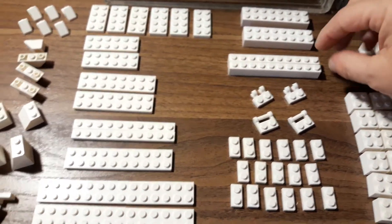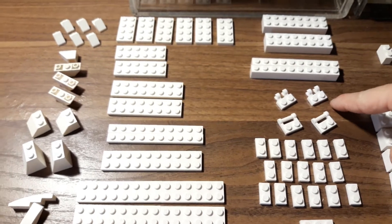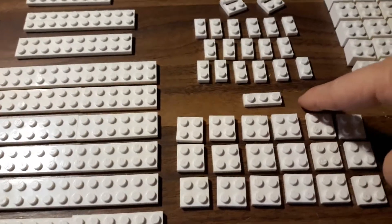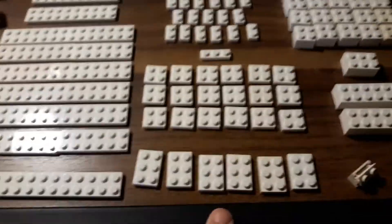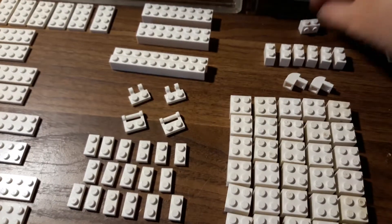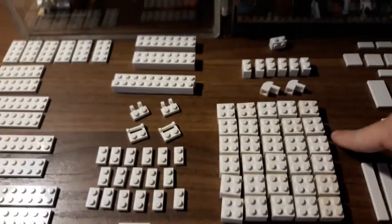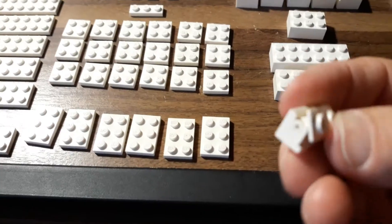You also need two two-by-eight bricks, a two-by-ten brick — but I don't have one so I'm using two of those — two of the one-by-two with the clips, and two of the one-by-two with the bars. You also need seventeen one-by-two plates, a one-by-three plate, eighteen of the two-by-two plates, and six of the one-by-three plates. You'll need one one-by-two modified brick with studs on both sides, six one-by-two bricks, thirty two-by-two bricks, one two-by-three brick, and two two-by-six bricks.